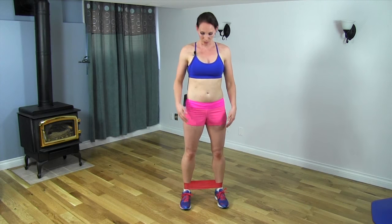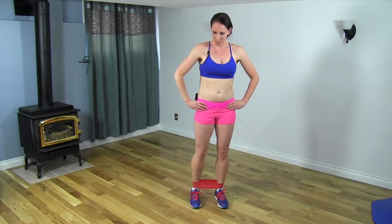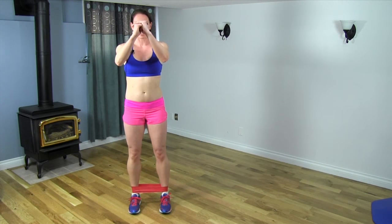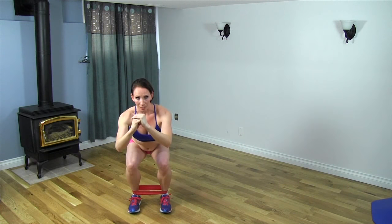I'm going to be demonstrating the side step goblet squat. You're going to take a band and put it around your ankles. Step out to the side, bring the other leg in together, hands in front keeping them off your hips, put the weight in your heels, and sit back down.